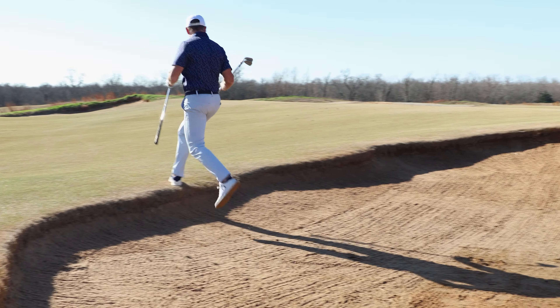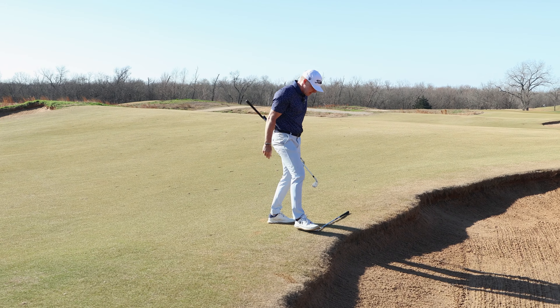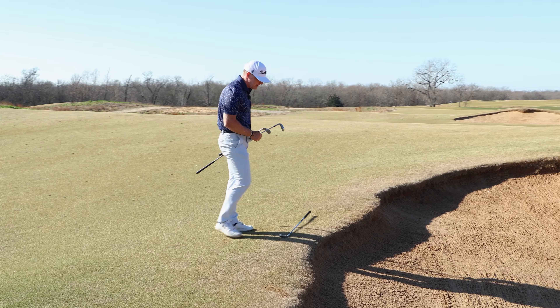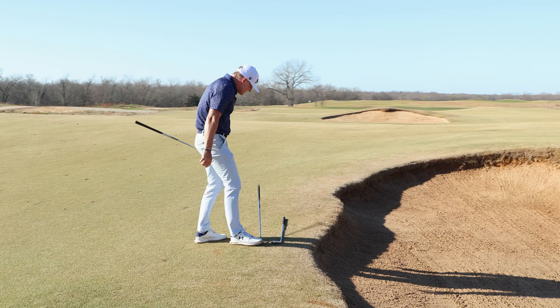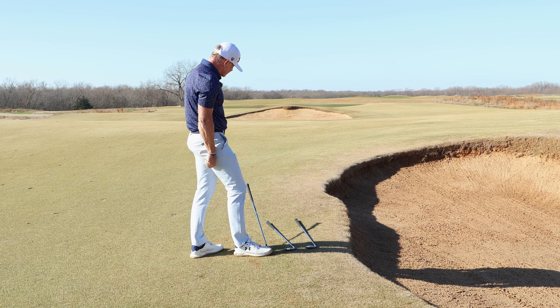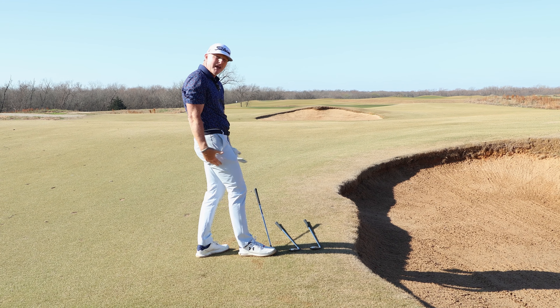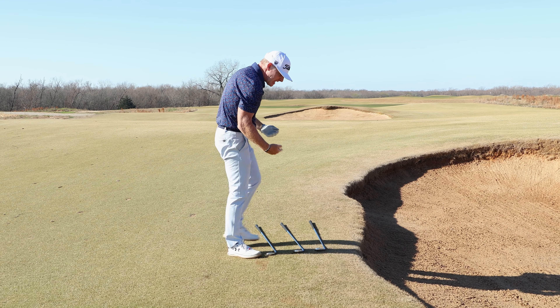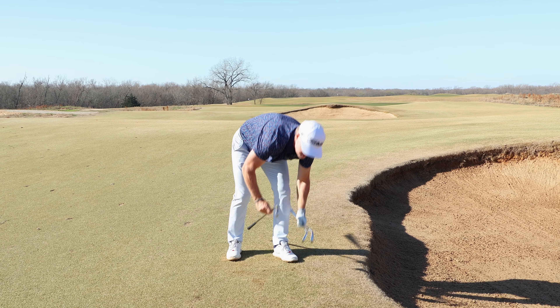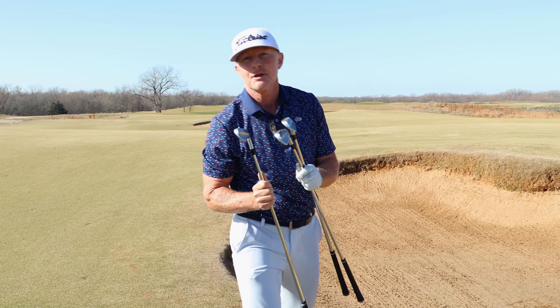When you're out on the course and close to a lip, step outside the bunker, stand on the club of choice, and make that evaluation. If you have three options and the seven iron looks borderline clearing the lip, the same rules apply in the field of play to help you make the right club choice.